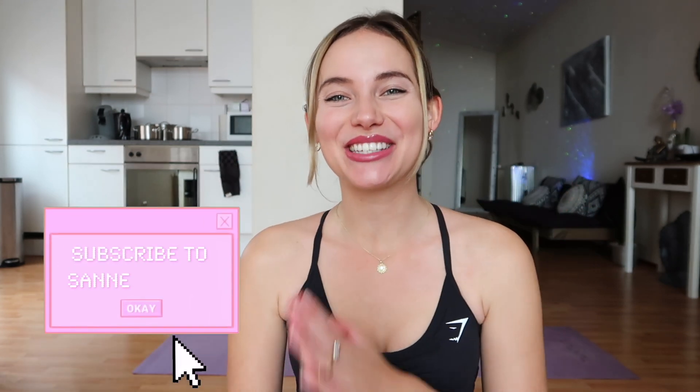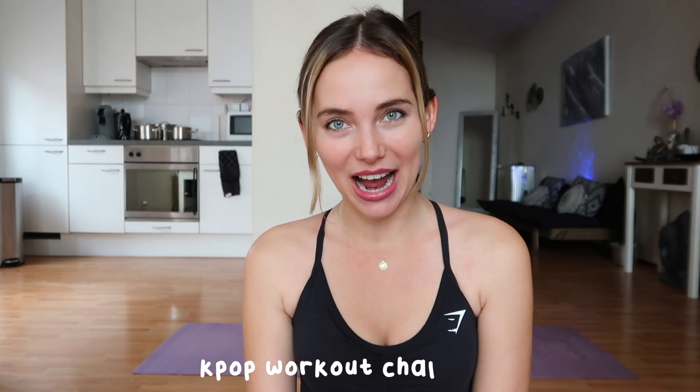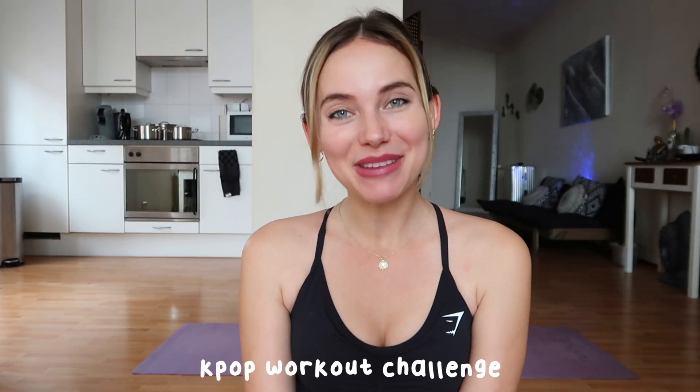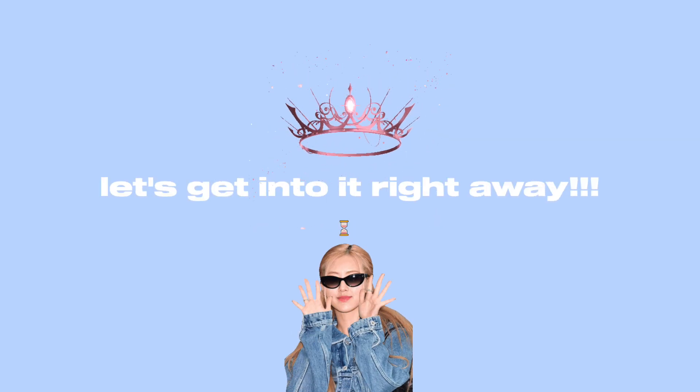Hello Fenderfits! Today is such an exciting day because it's part one of our K-pop workout challenge. We're going to slim down our legs like beautiful, gorgeous, stunning Rosé from BLACKPINK. I hope you guys are as excited as I am, and without any further ado, let's get into it right away!